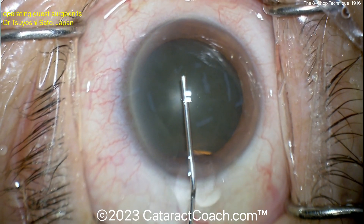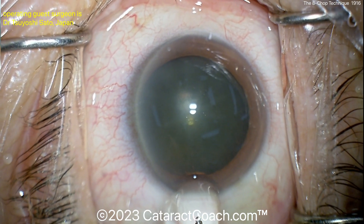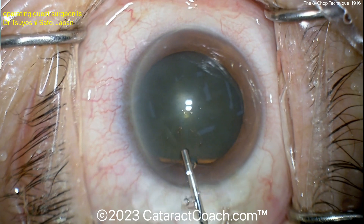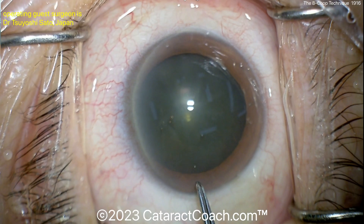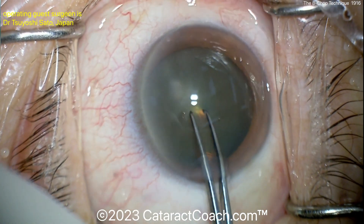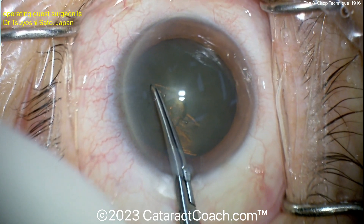Viscoelastic is being placed — this looks like it could be a soft shell technique with a little extra squirt. Then the forceps come in, and there's a nice tear-down to begin the capsulorhexis, something you may not have seen before.